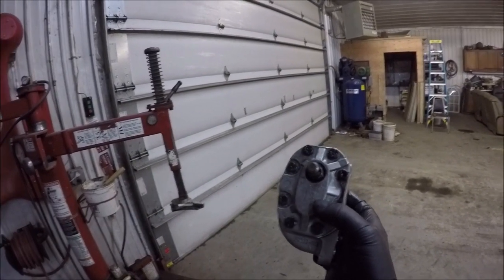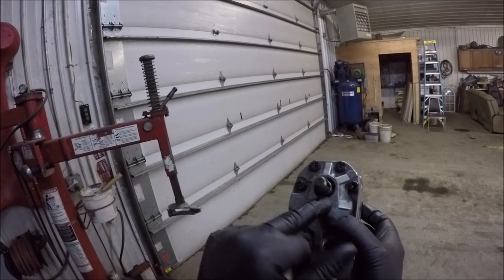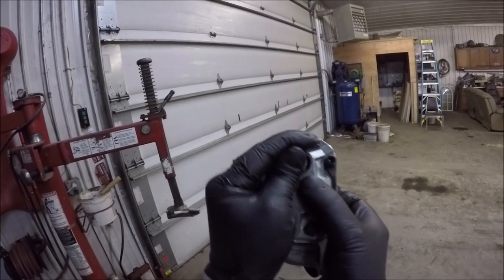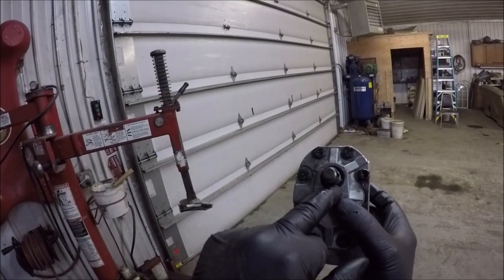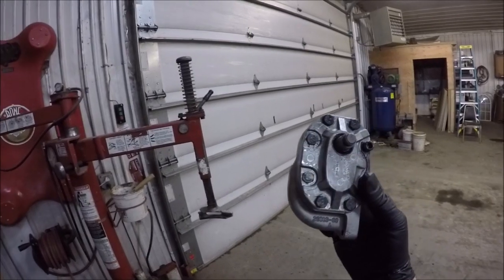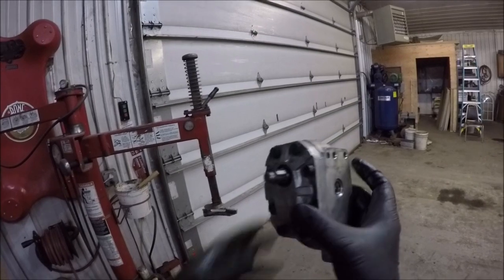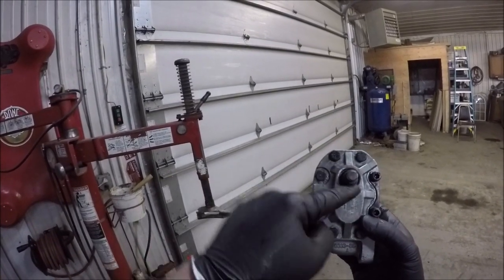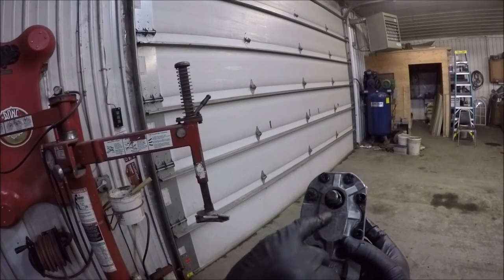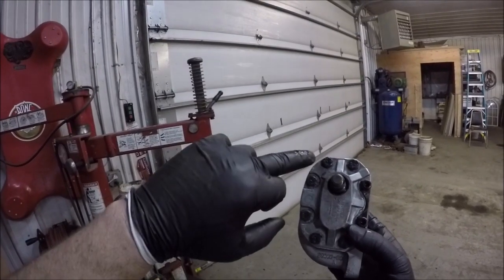I think you might be able to see where I'm going with this. This seal — it might not be just my seal. You can hear the play in my shaft. So that combined with the seal being old is what my problem is. The oil is leaking past the seal as it sits.